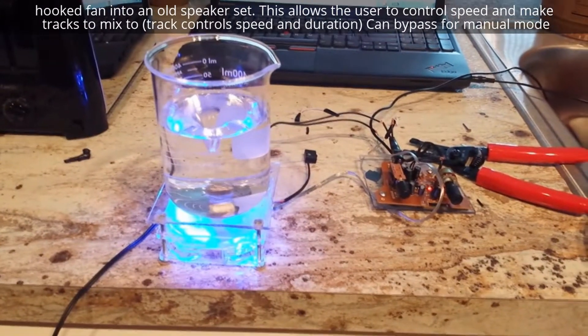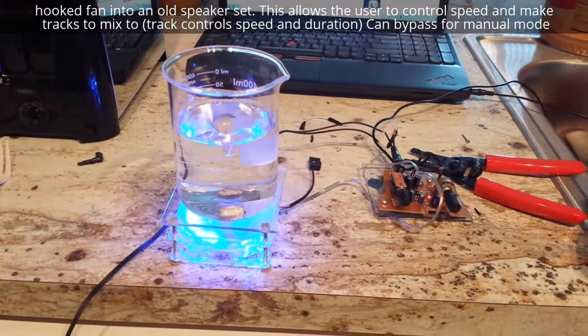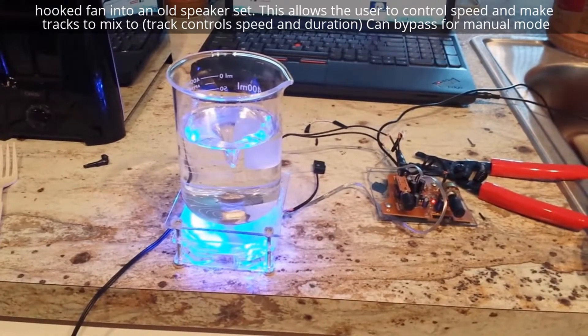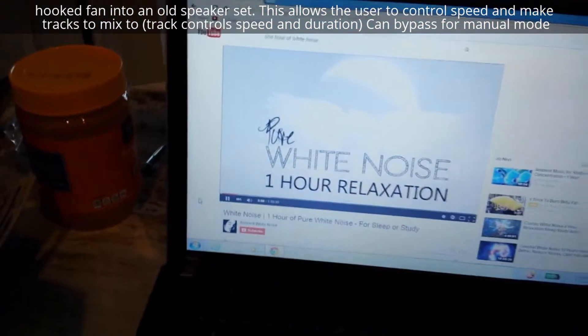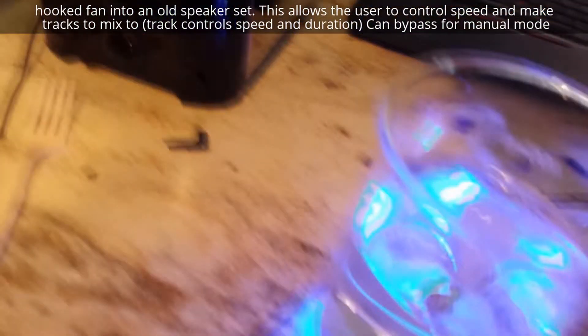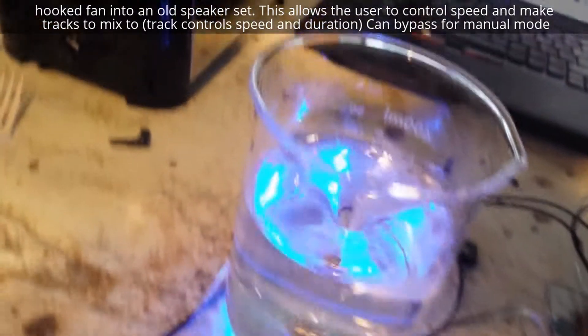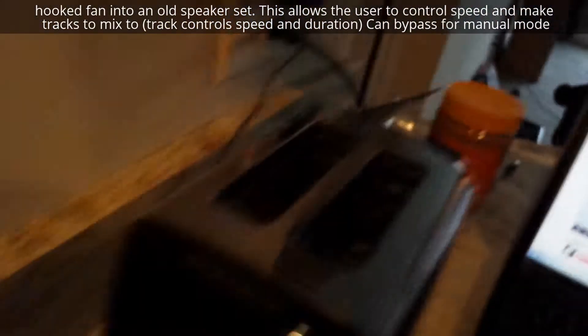I was using the speaker for the control. What I did — I tied the volume to make it so the fan goes faster or slower. So right now I just have YouTube up with one hour of white noise. If I decrease the volume, the speed decreases. And if I increase it, the speed increases.